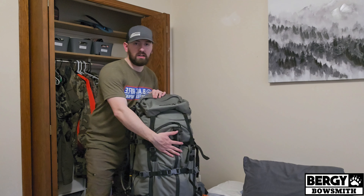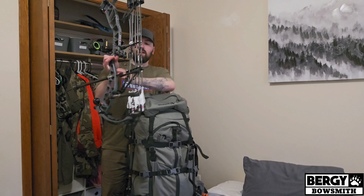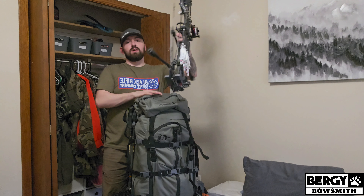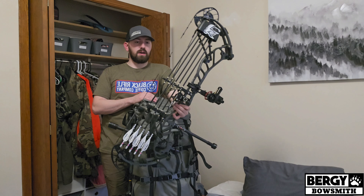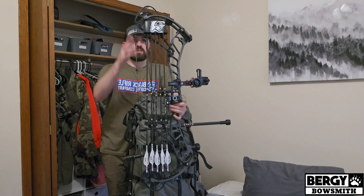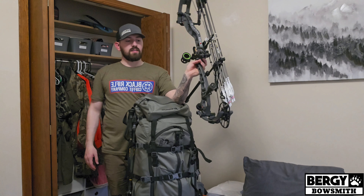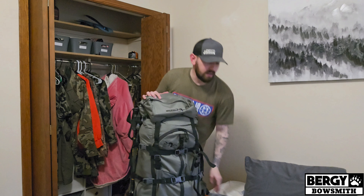That's all I keep in there, other than wind checker and stuff like that. Strapped to the front here would be my bow — I don't have it strapped on there right now but it fits just fine, very snug. This is a PSE Evo XF 33 turned up to 77 pounds, shooting a 533-grain arrow with a bunch of titanium upgrades. I've got 10 ounces on the back bar and 4 ounces on the front bar — that is the bow setup.